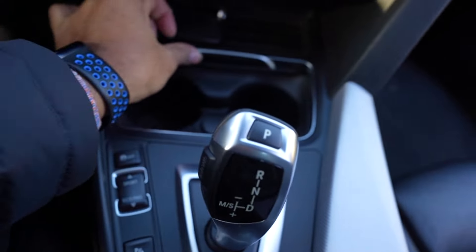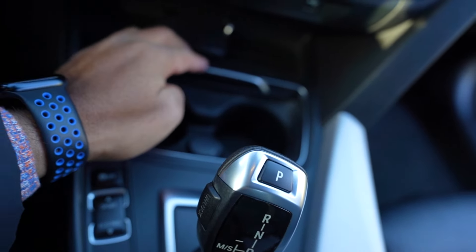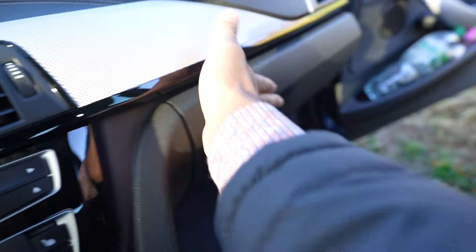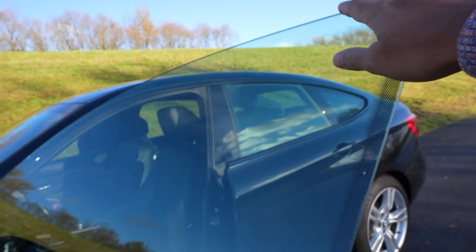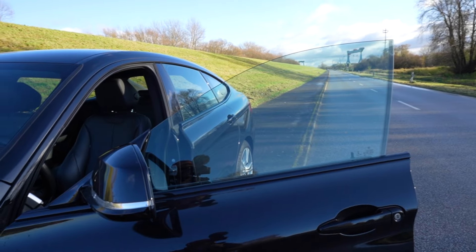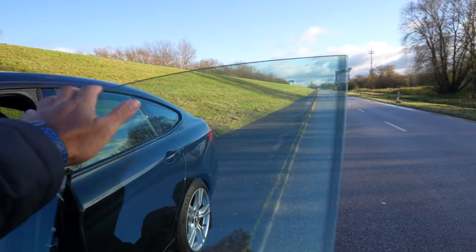Here we have the center console with a storage drawer box, which is very important. One thing you can also see here is that the window of the car is a frameless window, which you normally only get on a sports car. I am very proud of this frameless window feature.